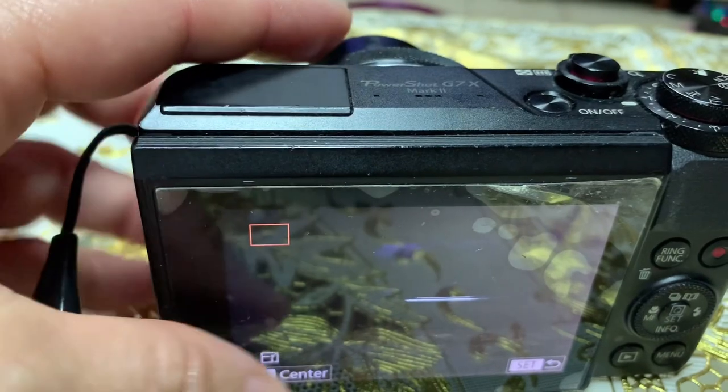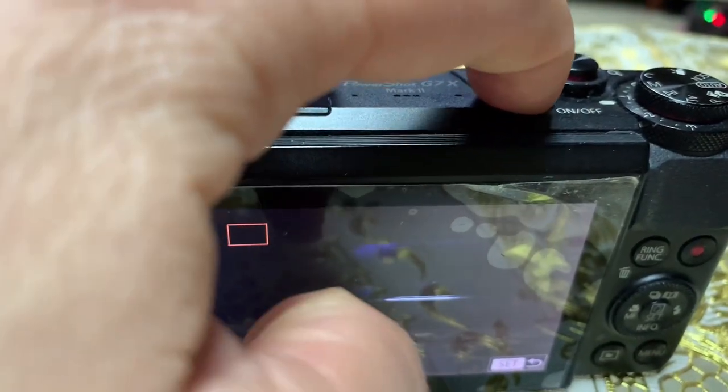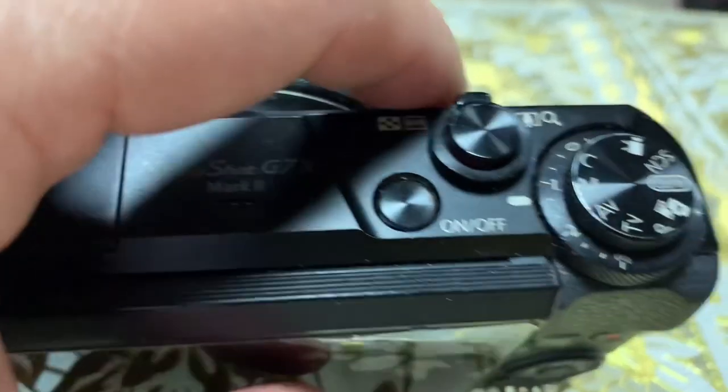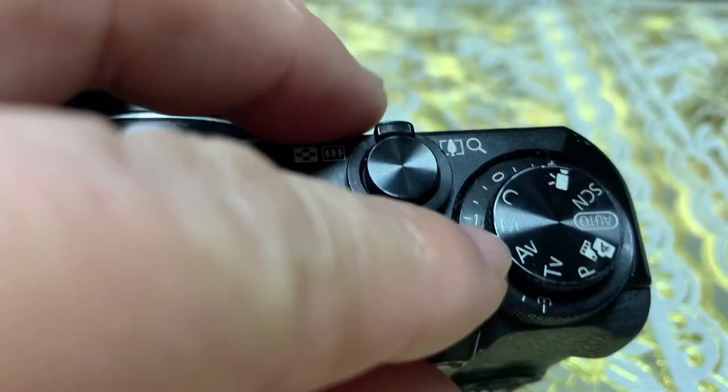So let's try it. First, you need to put it on manual mode. There we go, that's in manual.